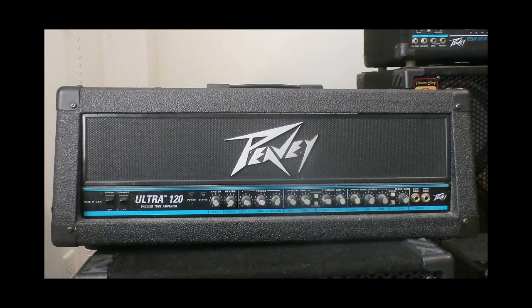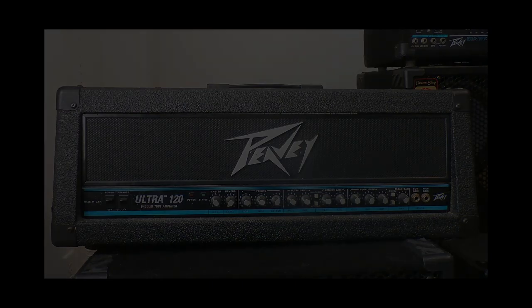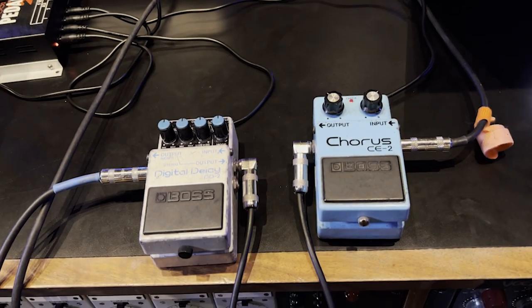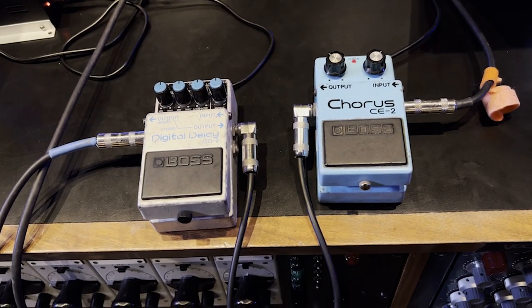On the Peavey, the middle is rolled off completely and the bass is half up. The treble is full up and the presence is set to about half. This really reflects my character, but things are invariably set to 0, 5, or 10 on my amp. I never go for anything in between because that is just fussing about and it never gets you anywhere. The pedals are always set so that they look right. It sounds a bit stupid, but in a strange way it works.